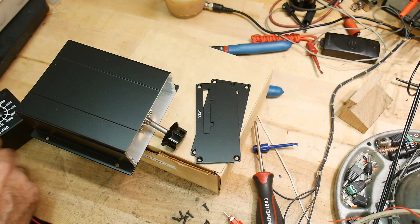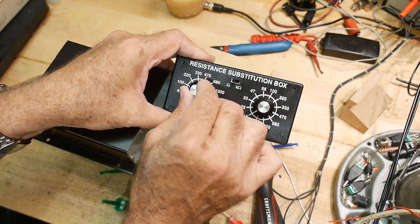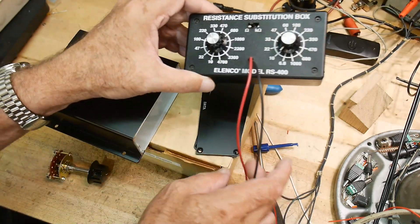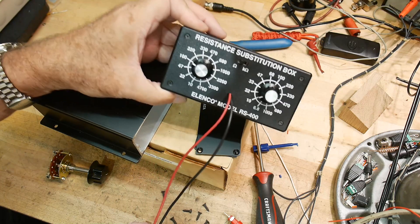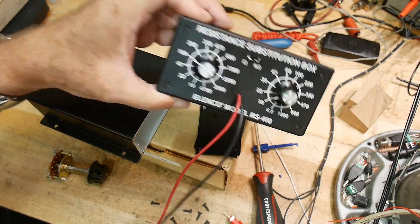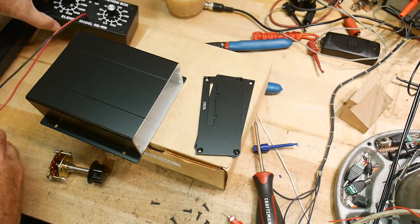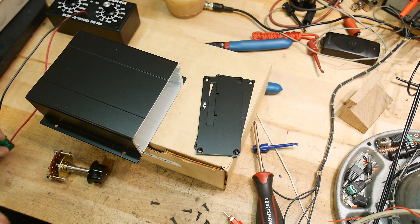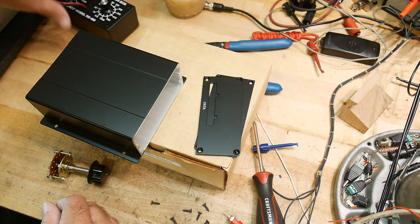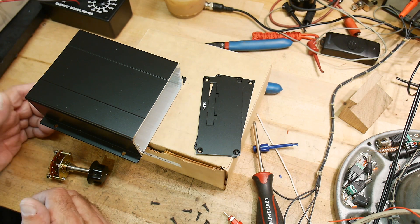I was working on a project and I went and grabbed my Alenco resistance box, which I really enjoy. I get a lot of use out of it. And then I wanted to have a higher load, though. I think this is good for half a watt — I think it has half-watt resistors in it, certainly no more than one watt. And I wanted a higher wattage box, so I thought, well, let me build one.